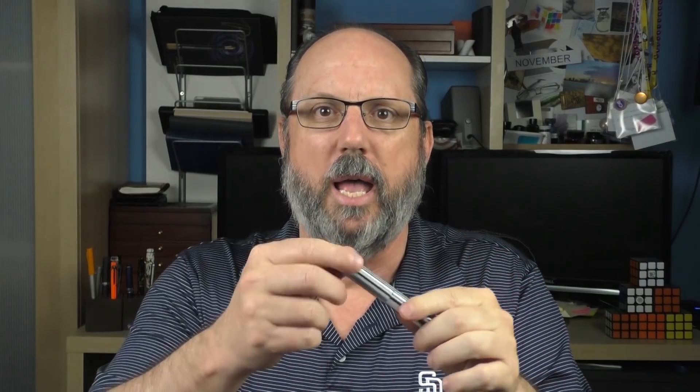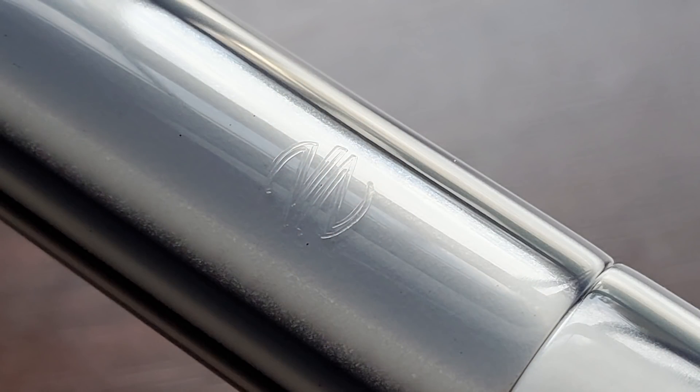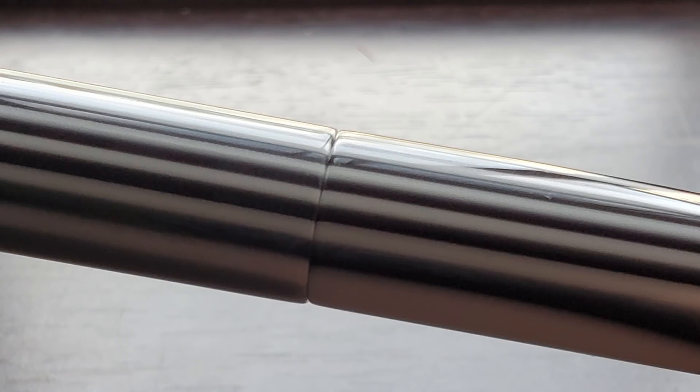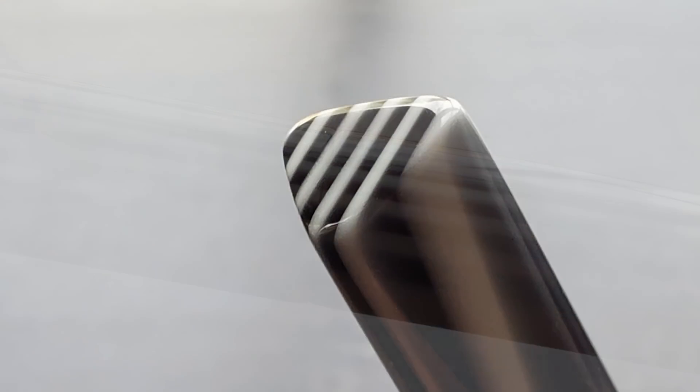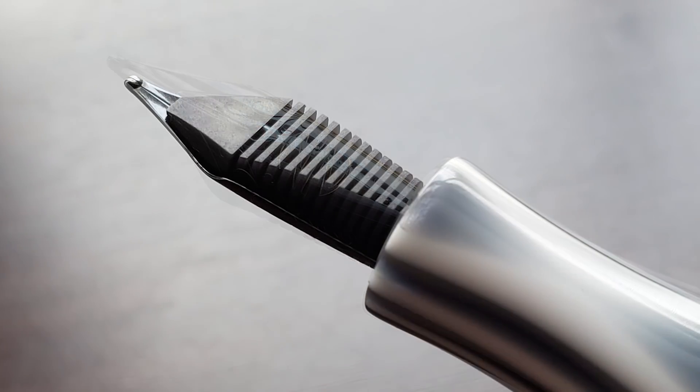Sean's great to work with — if you have an idea for a custom pen and would like to see it come to fruition, he should be high on the list of people you should call. Back to the Prospector: at the end of the cap there is the Newton logo, very subtle — you really don't even see it unless the hot light hits it just right. The cap transitions into the barrel where the design repeats itself, tapering down to a triangular end which is flat. The cap twists off to reveal a number six Jowo steel nib coated in black.